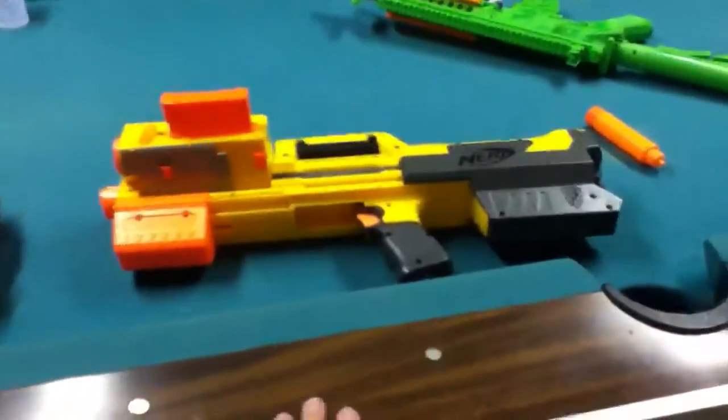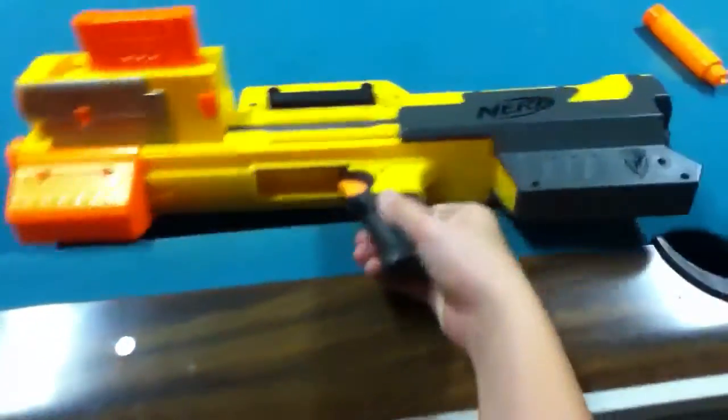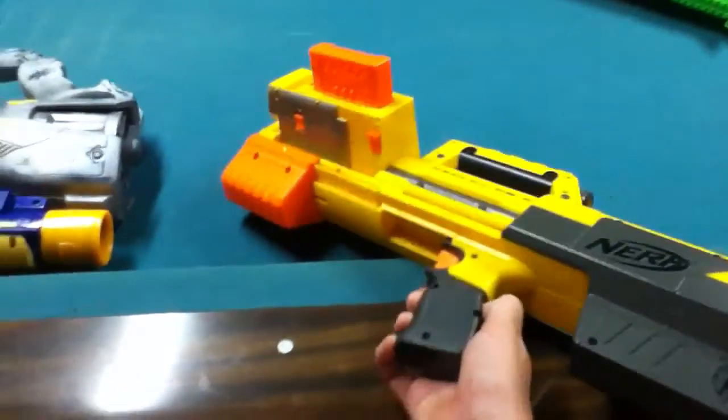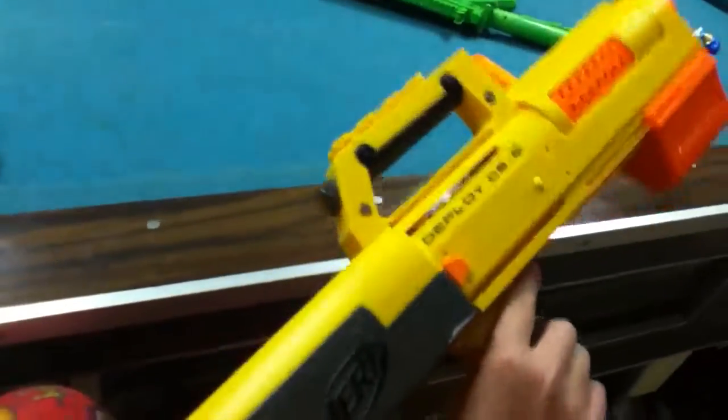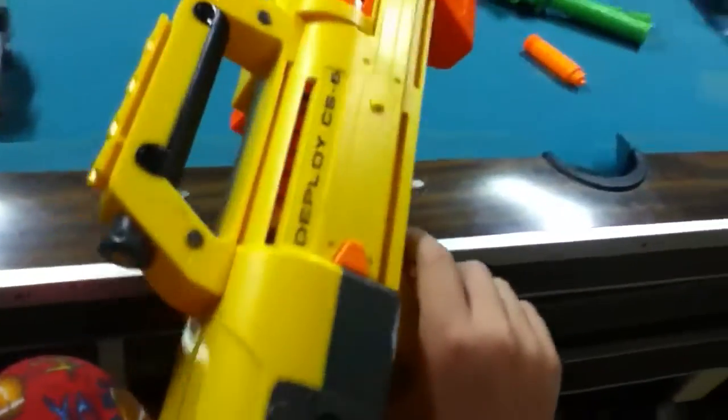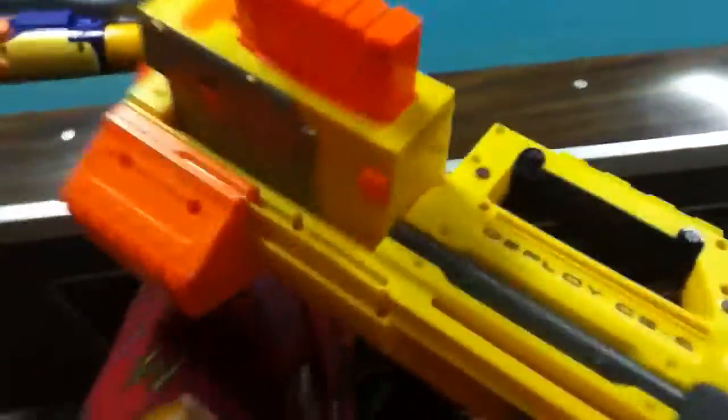Hey, how's it going guys? Today is episode 2 of the Nerf review series and I am reviewing the Deploy CS6. Let's get started.